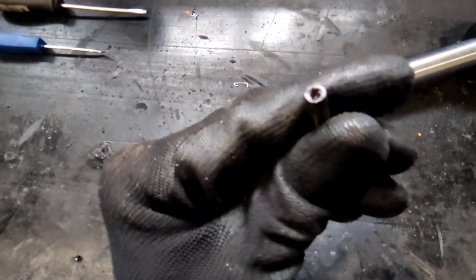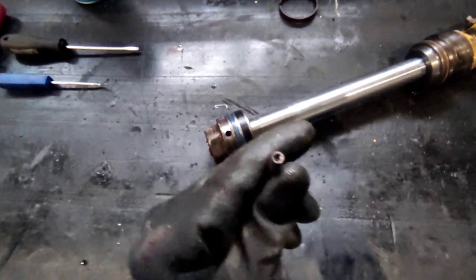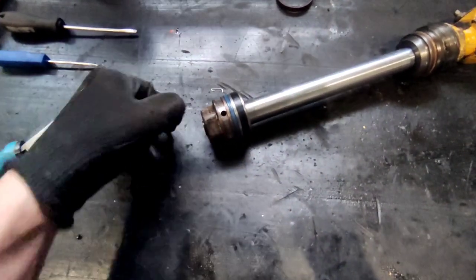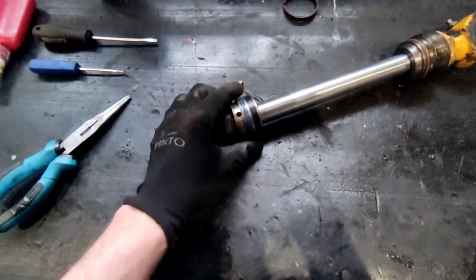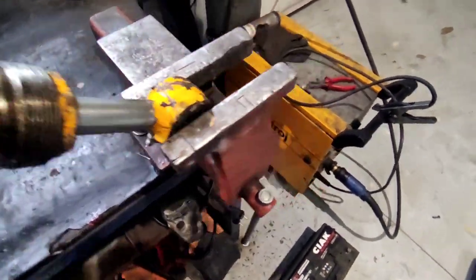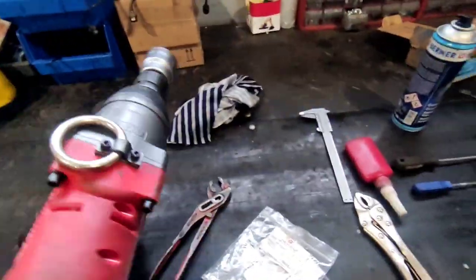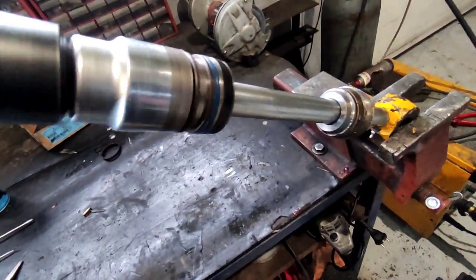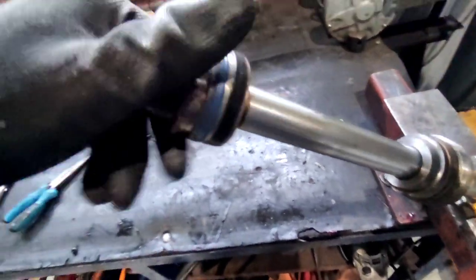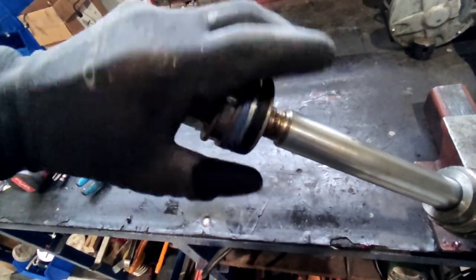It has an M3 thread, so just use a regular entry bolt, screw it in, use your pliers and pull it out — it's fairly easy to get out. After you've done that, put it in the vice. It's kind of tricky with one hand. Use your impact and just unscrew it — I've already loosened it to make filming easier.